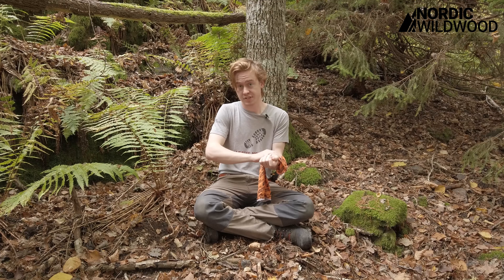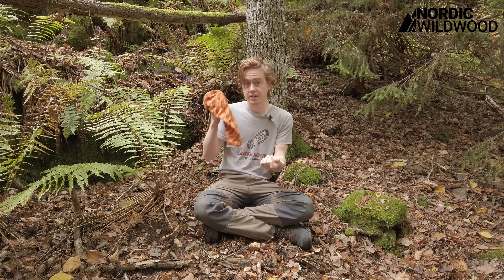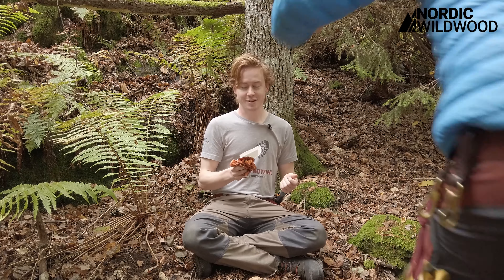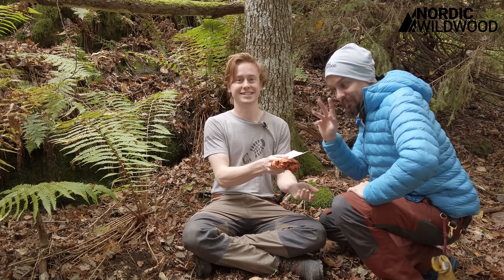It can be quite hard to apply on yourself since this isn't a real bandage, but it's good enough in most situations. So now I'm going to get some help here from my brother who's going to apply this on my wrist. Let's see if he can do this.